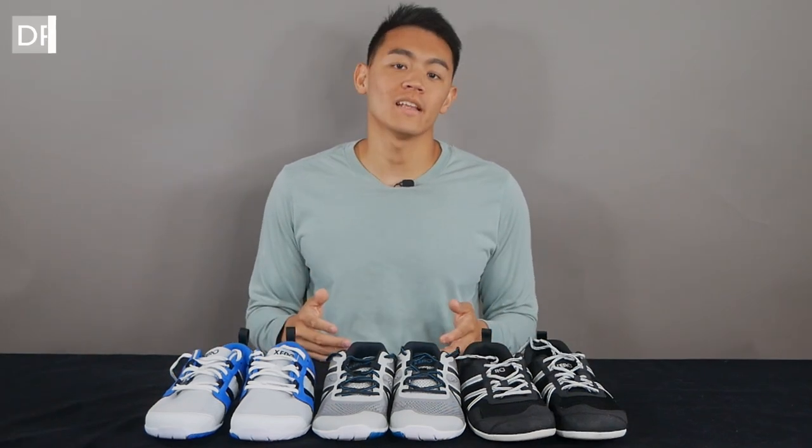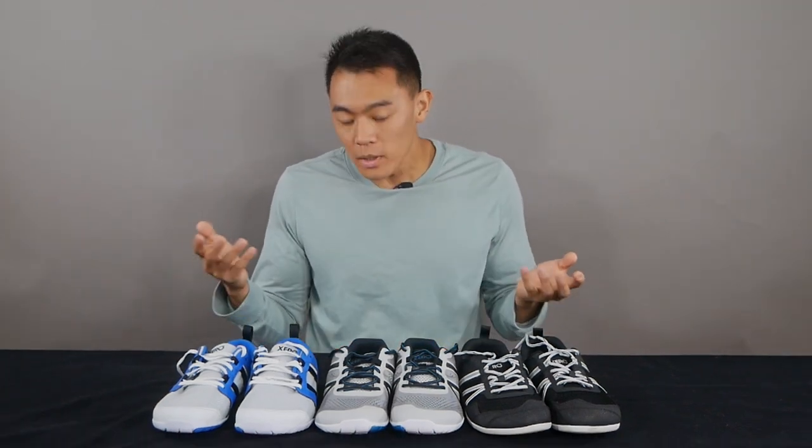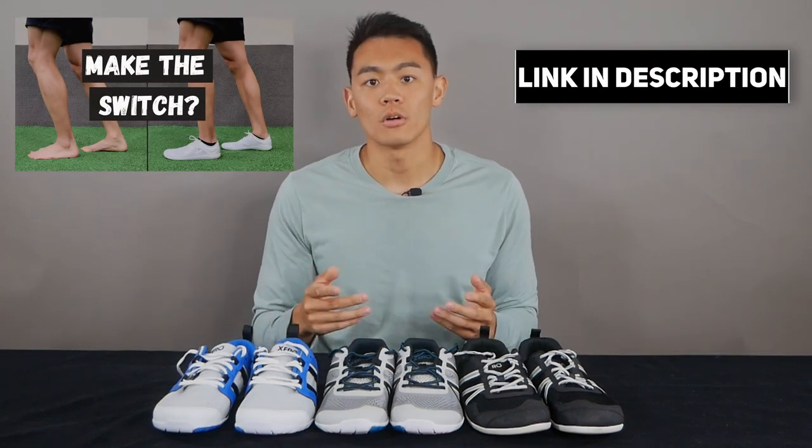Hey guys, Dr. Michael Tang, physiotherapist here. I want to start right into this review talking about the types of shoes that these are. For those who don't know what the Xero brand is about, they are a barefoot or minimalist shoe — the goal is to allow the foot to move naturally as if it weren't wearing any shoes. The shoe has space in the front for your toes to open up, flexible material in any direction, and a completely flat bottom. I made a separate video going deeper into the topic, so I'll leave a link in the description box below.